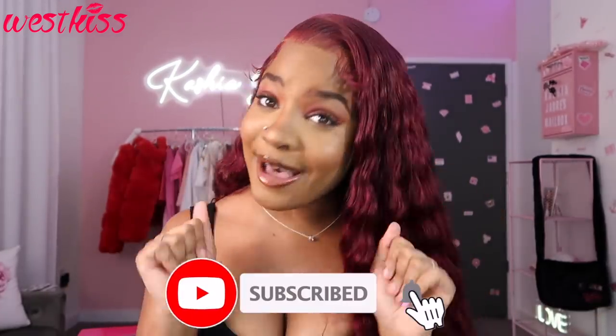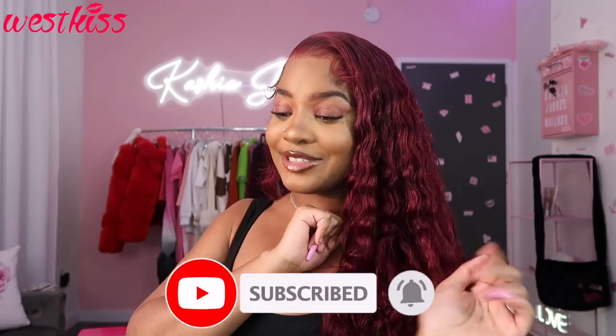That pretty much concludes this video. I really hope you guys enjoyed it — if you did, please do not forget to thumbs up this video and also comment down below and tell me what you guys want to see next. Also subscribe to my channel because my channel is lit. All the links on this hair will be listed in the description box. I'll see you guys in the next upload. Peace.